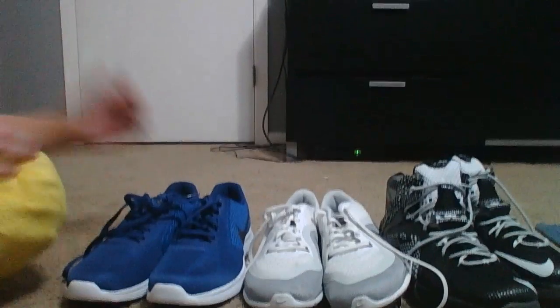Hey guys, TireVlogs here, and today I'm going to be doing a video over my brand new school shoes. On the left here, we have my LeBrons.